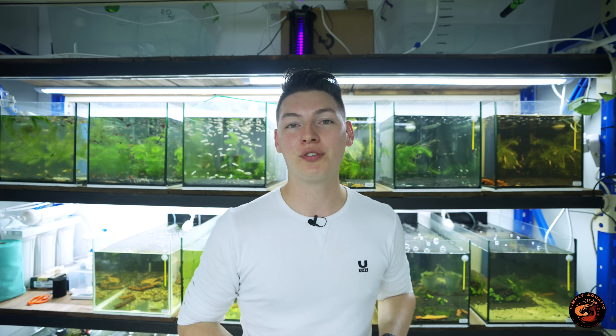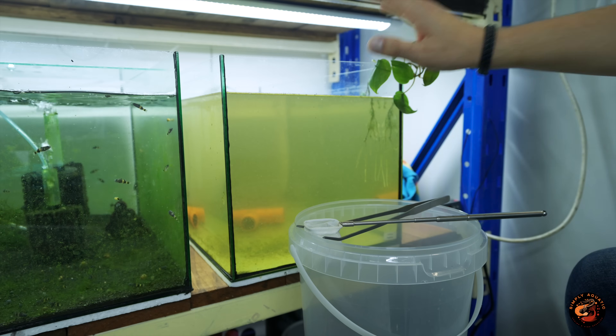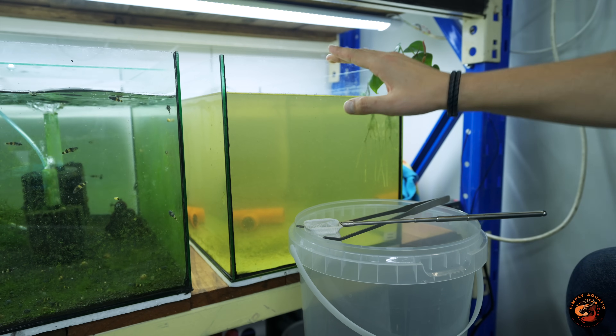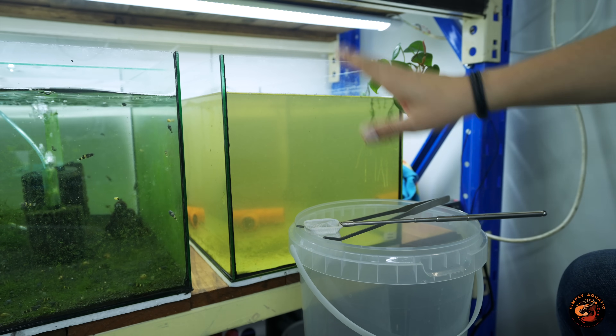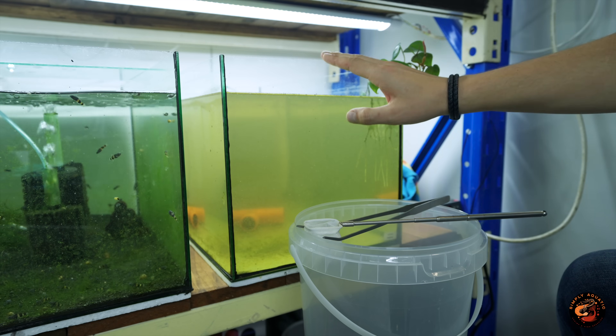Now you know what daphnia is, what water parameters to keep them in, and what to feed them. But there are a couple of extra tips and tricks I want to share that really 10x'd my production rate. The biggest trick I've found is that instead of doing water changes separately, I actually combine my water change and my harvesting at the same time. I'll give you an example of how I do this so you can replicate it yourself and literally have an unlimited food source for your fish.